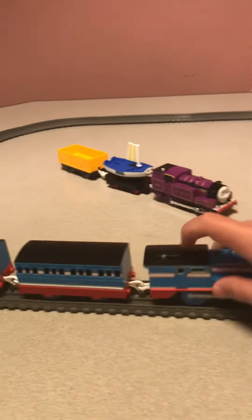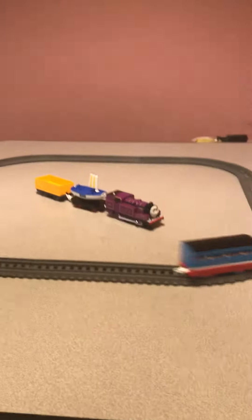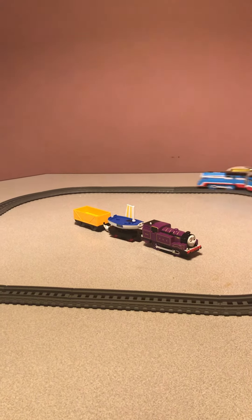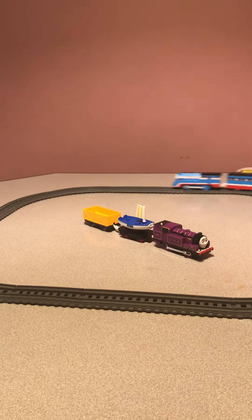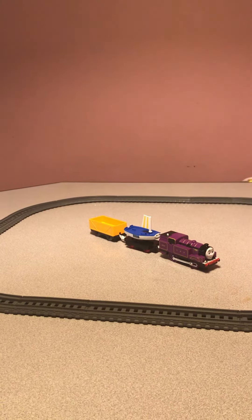Now for the high speed. Look at him go. There he goes. Woohoo! Streamlining. Whoosh. Blows past Ryan and Skiff as a shiny streak of racing blue.